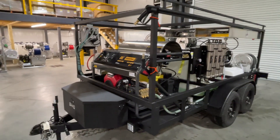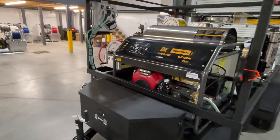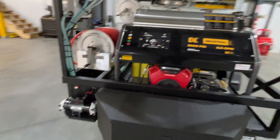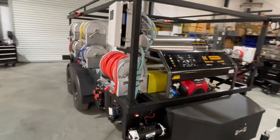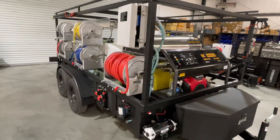If you guys are interested in some equipment, hit us up, let us know — links down below. We'd be glad to get you in one. Maybe not something quite this crazy, but we can do it if you want, or something small. From wild to mild, we'll do it.